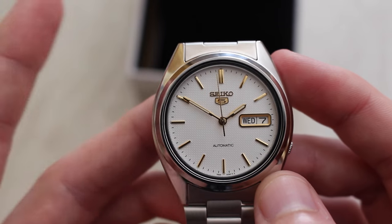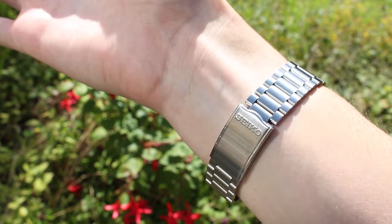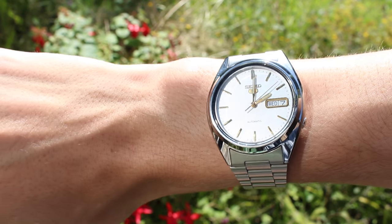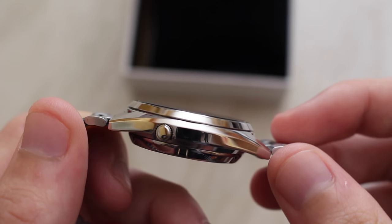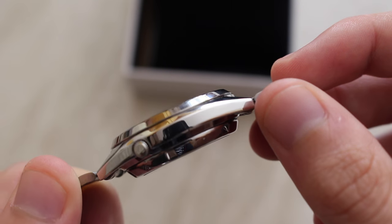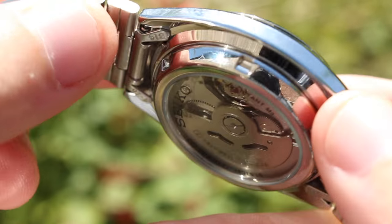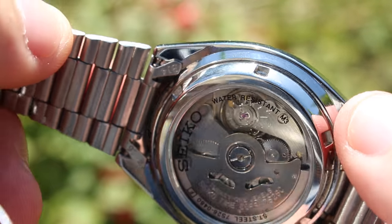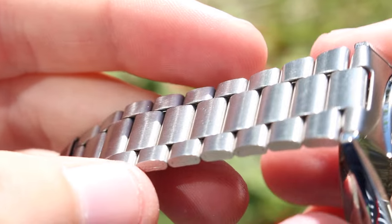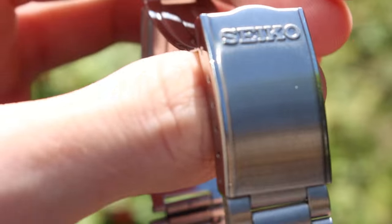I have quite slim wrists, and this size I feel sits rather flatteringly, but can also be worn on larger wrists, giving that iconic dress watch look. The case doesn't sit too thick at all at 12mm in depth, sitting effortlessly under shirts and jackets. Turning the watch around reveals this beautiful display back, where you can see the automatic movement, and I just think it adds another level of class to this watch.